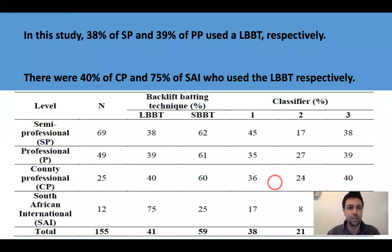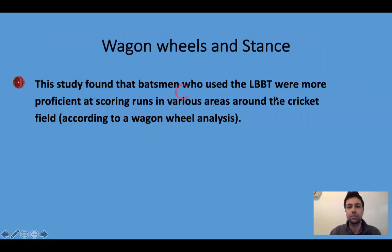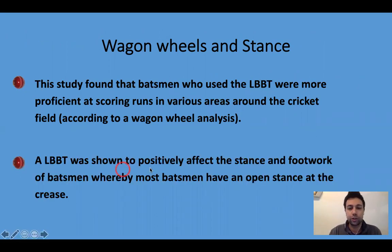In this study, we found that 38% of semi-professional and 39% of professional players used the lateral backlift respectively, while 40% of county professionals and 75% of South African international players used the lateral backlift. The wagon wheel analysis found that batsmen who used the lateral backlift were more proficient at scoring runs in various areas around the cricket field. A lateral backlift was also shown to positively affect the stance and footwork of batsmen, with most of these batsmen displaying an open stance at the crease.